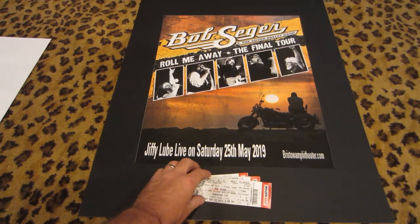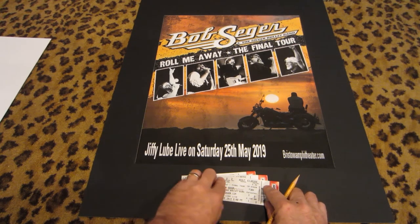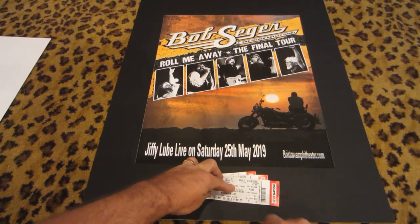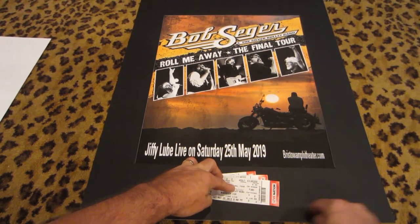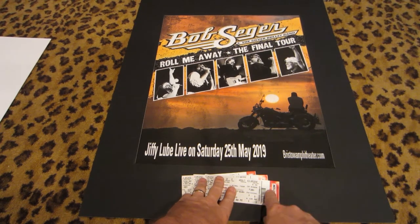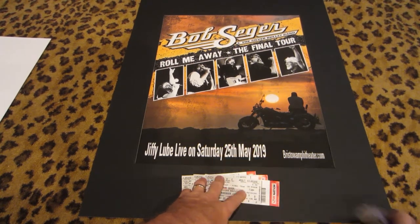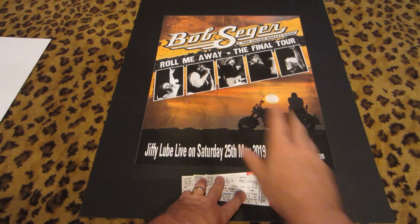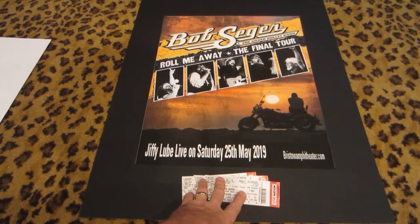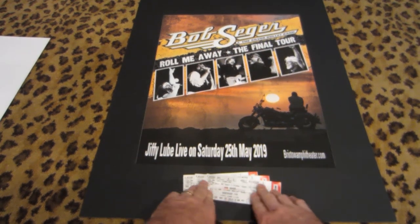Measure from furthest width to furthest width of the ticket stubs — because if you don't, you'll think it's centered and it'll look like they all fan off to one side. Position them up closer to the top of the frame, keeping in mind that the bottom will be covered by the actual picture frame itself. How you attach them is up to you — I use scotch tape folded over on two sides. By the time it's sandwiched between the frame and the mat board, they never move.